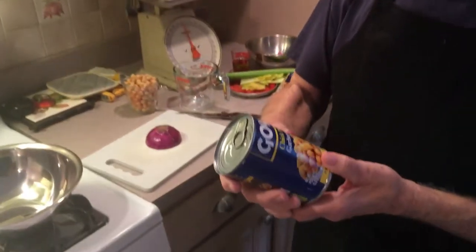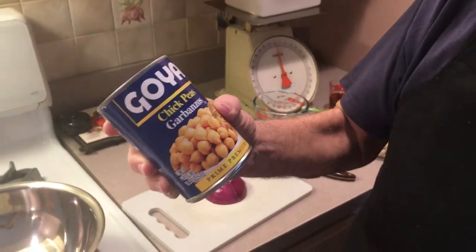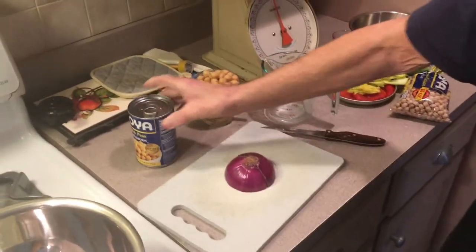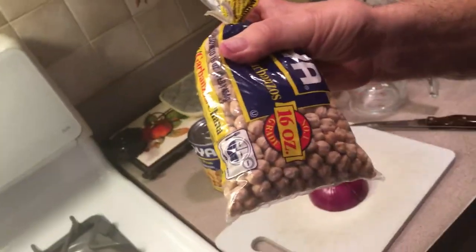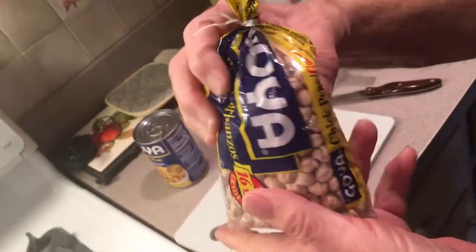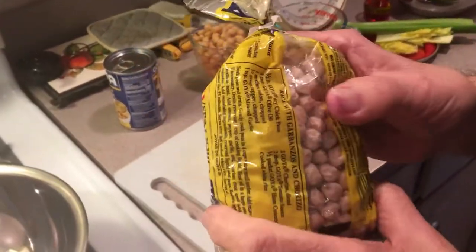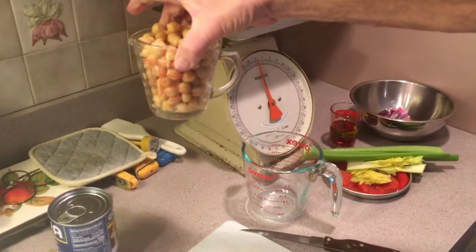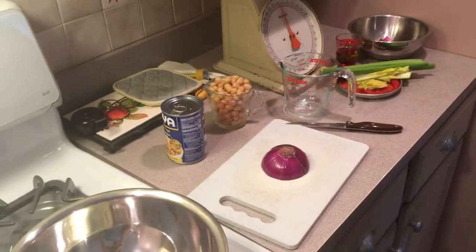I want to explain something first. This is a can of chickpeas. When you drain it, wash it out, and rinse it off, you've got about eight or nine ounces of chickpeas. This is a bag of dry chickpeas. I use these instead because I'm trying to lower my salt intake, and you only need about four ounces of this. After you cook it, you get over nine ounces of chickpeas — the same amount that's in this can.